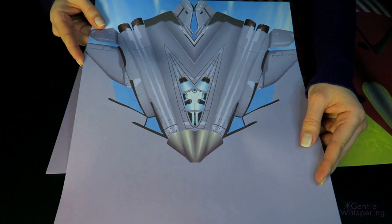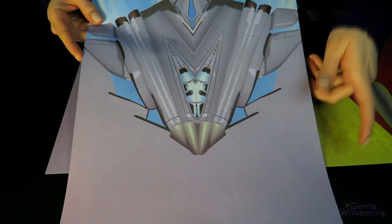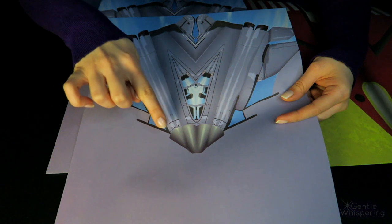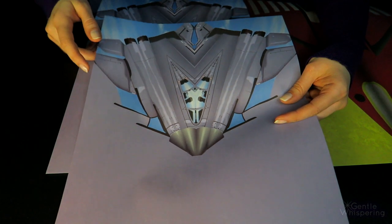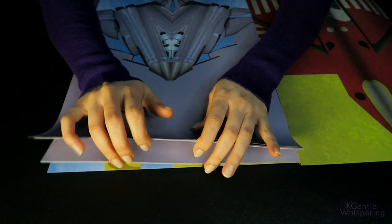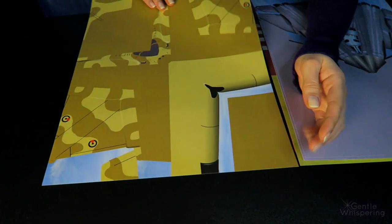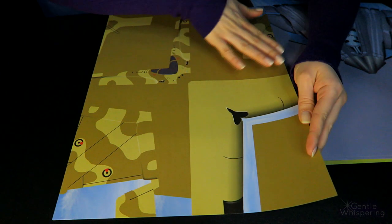And you can tell that we're going to be working with creasing some of the outlines, creating a more defined shape of this airplane, pointing out the nose, making creases at the tail and wings. This one is slightly more camouflaged, but you also can see some of the outlines that we're going to be following.